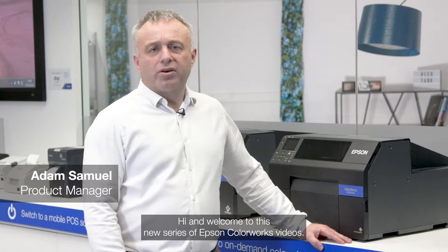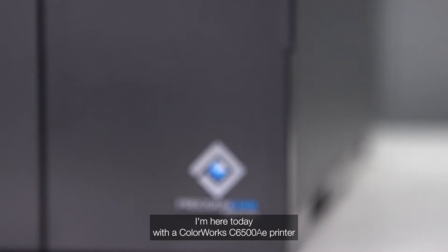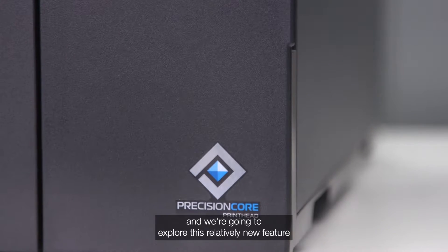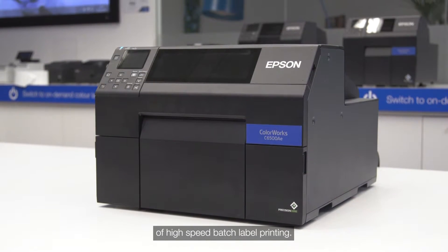Hi and welcome to this new series of Epson Colorworks videos. My name is Adam Samuel and I am the product manager for the Epson Color Label printer range. I'm here today with the Colorworks C6500AE printer and we're going to explore this relatively new feature of high-speed batch label printing.